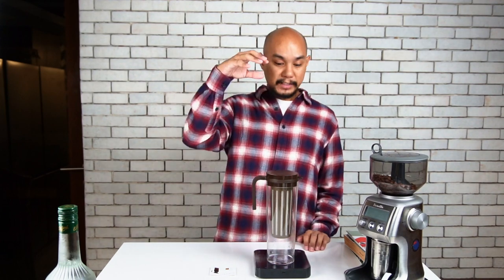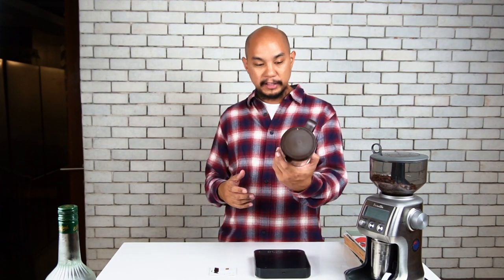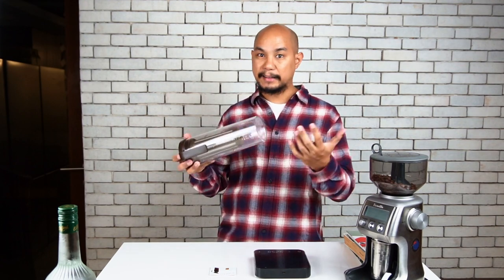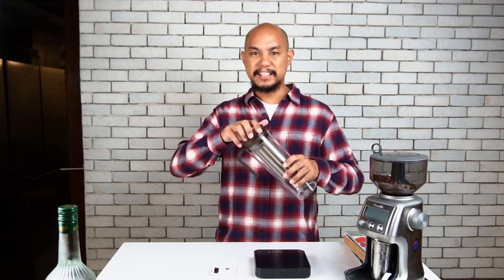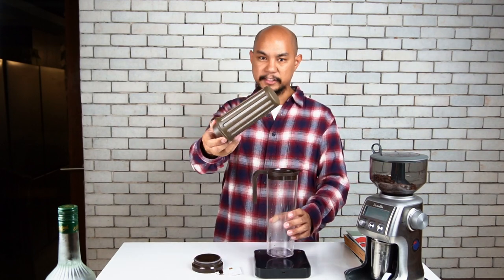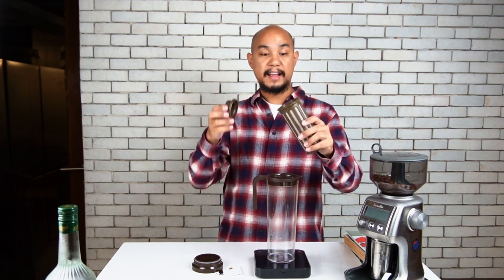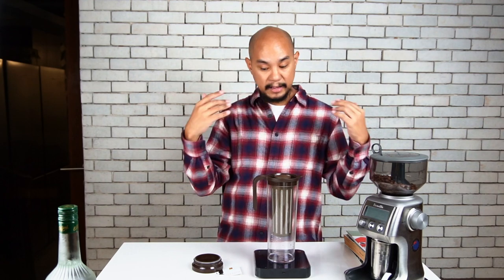So with all that said, let's talk a bit about the Kinto iced coffee jug, 1.2 liters. It's an interesting device. Apparently you can put it in the fridge lying down — we tested it, that works. You just got to make sure it's got a tight seal on there. You put the coffee inside the central container, open up the top, and there's this little container — that's your filter. You put the coffee in here, seal that up, pour water in, and you're good to go.